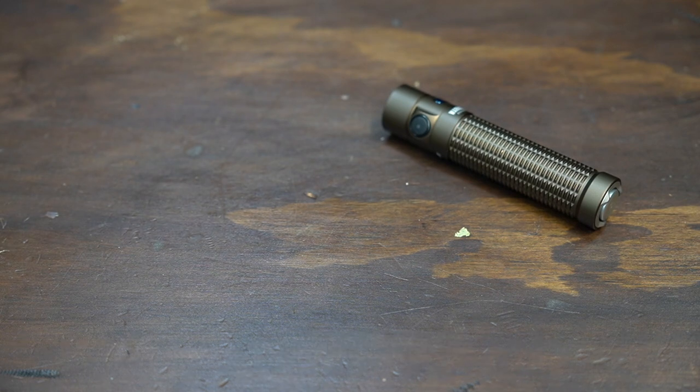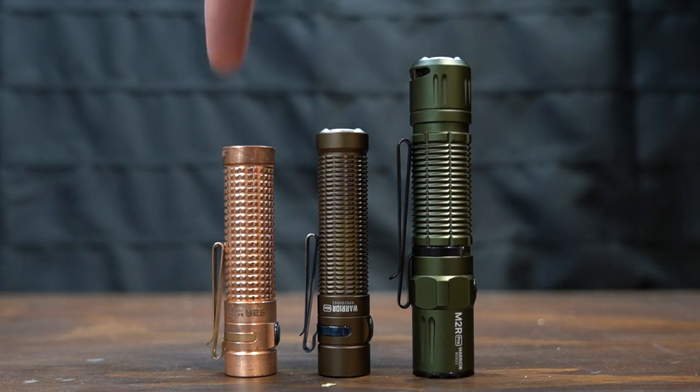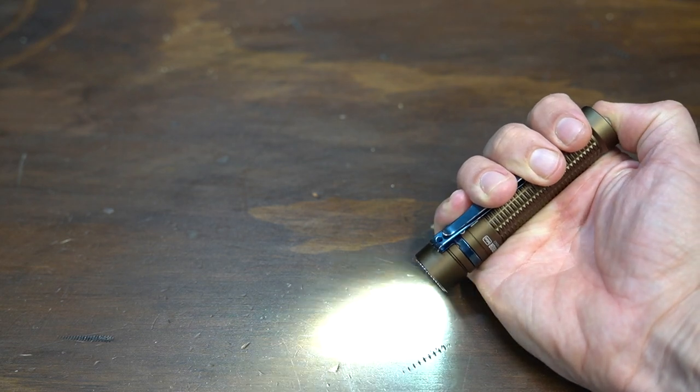There's your size comparison: M2R Pro, the Warrior Mini, and the S2R Baton 2. The configuration on this is pretty typical for Olight — you can half-press for medium or full press for turbo.